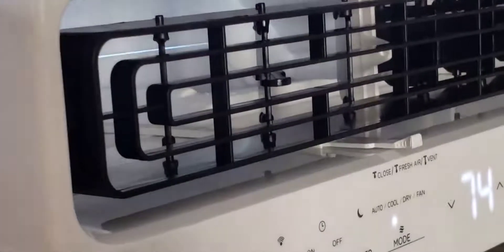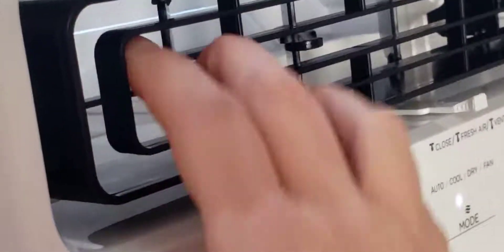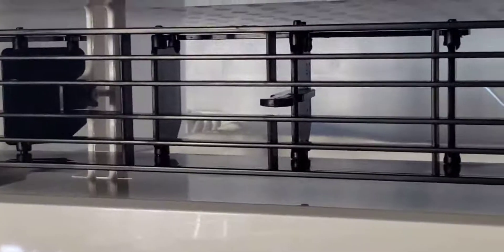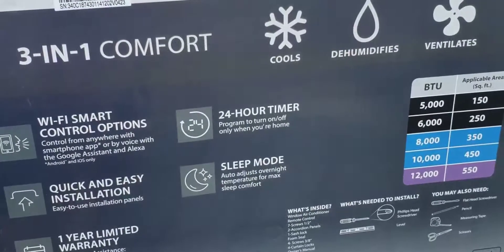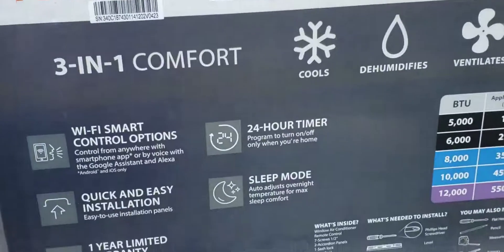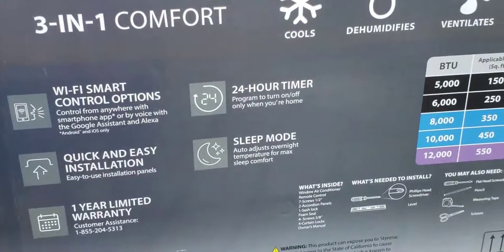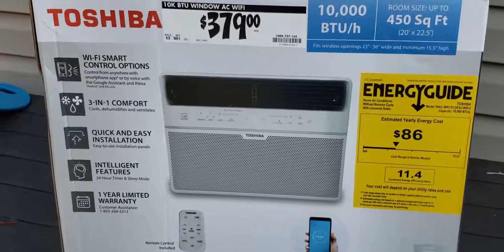I'll also give you a close-up of the vents — it's all open and you can adjust the airflow. I got this at Home Depot and paid about $415 with tax. I really like it and I definitely recommend this unit if you need a new AC.